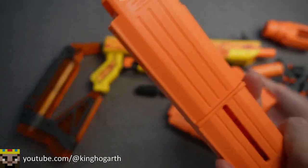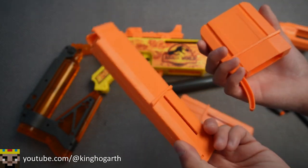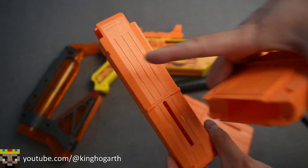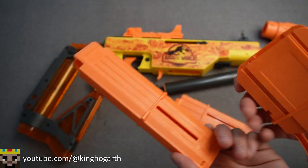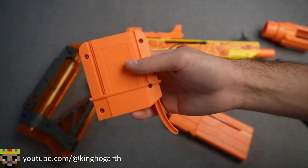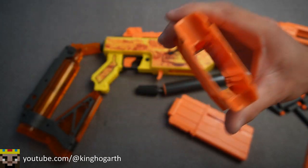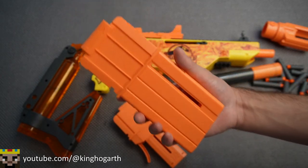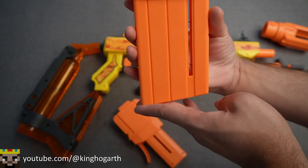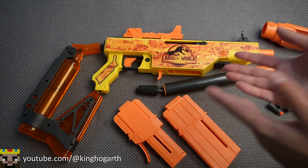Onto our magazines — here we have our 12-round half-length magazine. It's a little different aesthetically than the other Adventure Force Pro mags where they have the little X's all over them; this one is just really clean looking. Then we have our magazine adapter — the Pro logo is not on this one. Next we have our full-length Pro magazine, which also doesn't have the X on it and has an angled bottom.